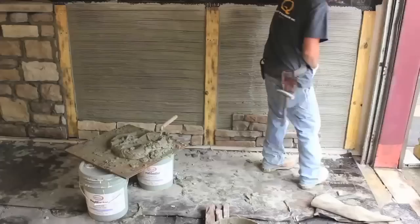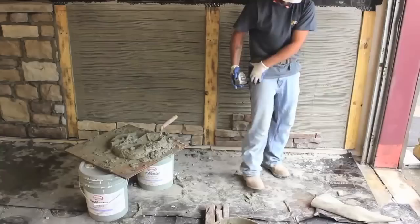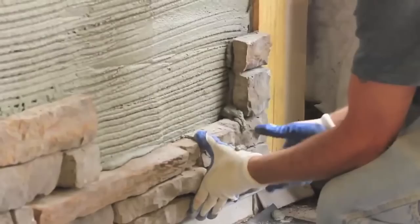Next, the mason measures the distance from the end of the whole panel to the termination wall. He then calculates whether a whole panel would fit in the space remaining. In this case, he determines that another complete panel will fit and cuts a small panel piece to fit between the next whole panel and the wall termination.